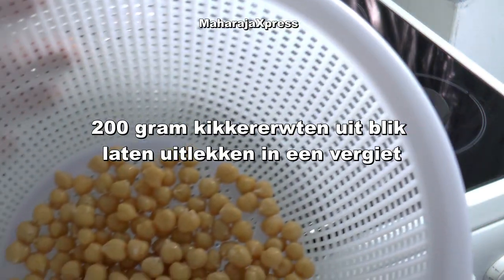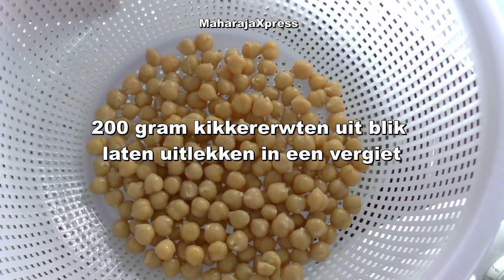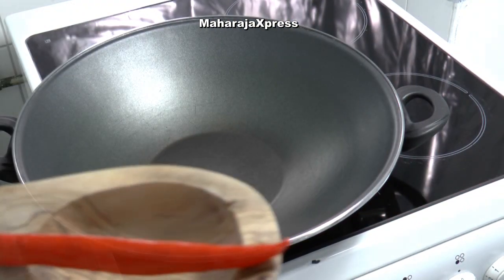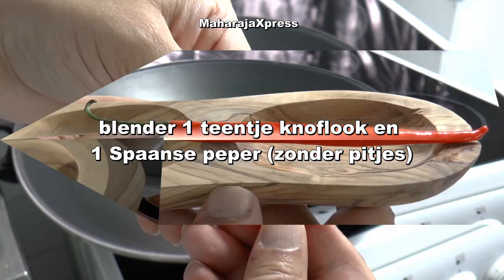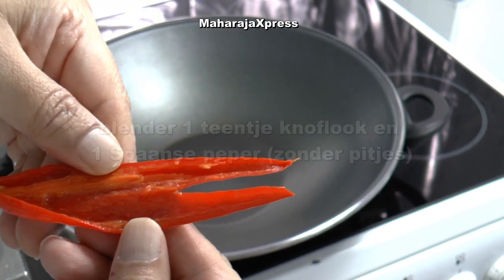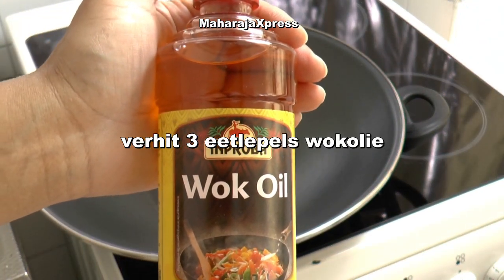200 gram kikkererwten uit blik laten uitlekken en vergiet. Blend er 1 teentje knoflook en 1 Spaanse peper bij. Gebruik 3 eetlepels wakolie.